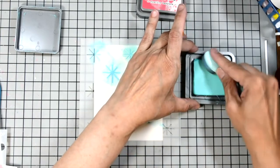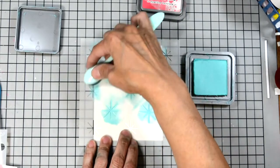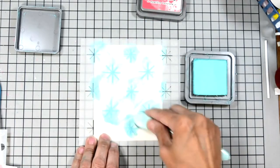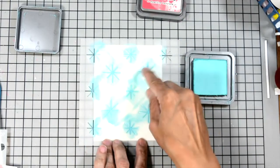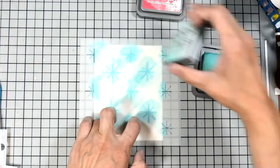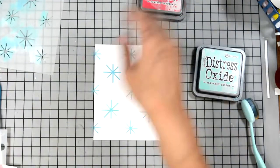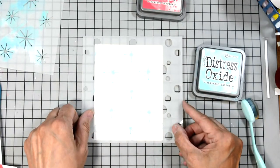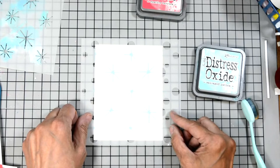Now this is part of the new Christmas release — we had a Christmas in July release, so this is all the new products from that release. There are some other wonderful products you can find on the website shop, and I'll have the shop link listed in the description box below.